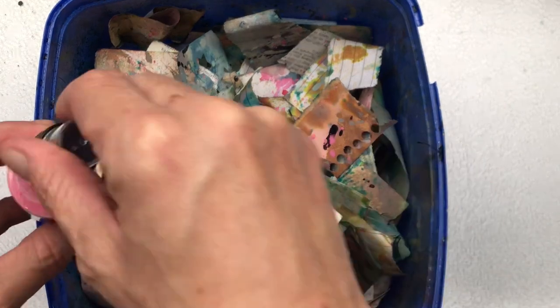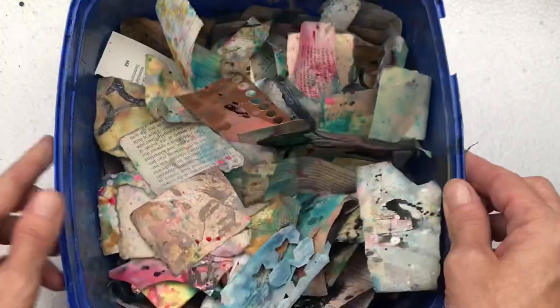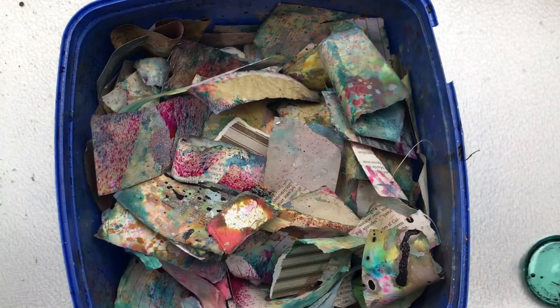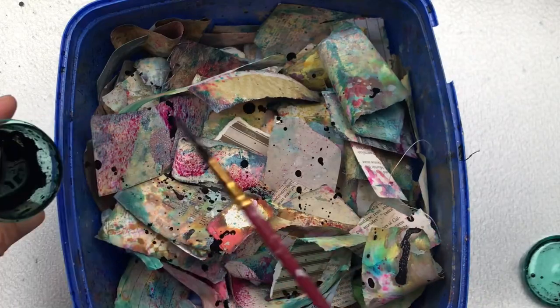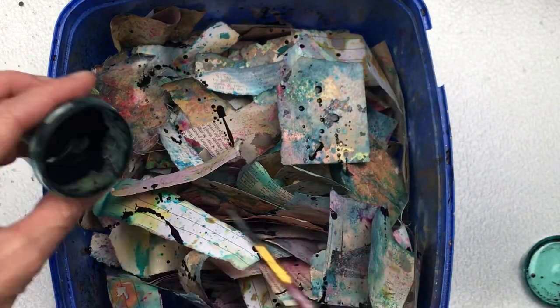I already have created some and I'm just adding more color. I do enjoy this process — I find it very therapeutic. I let them dry or you can use a dryer to dry them faster. Just keep adding different color splashes — I love adding black splashes and also gold, it brings a beautiful metallic shine. It really is whichever way you want to create this — it is super fun and I do encourage you to give it a go.